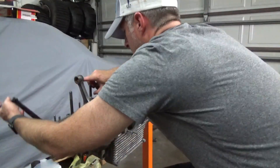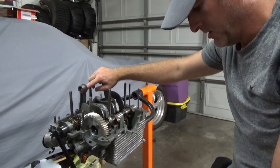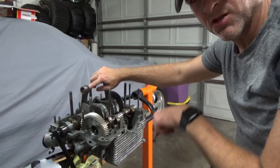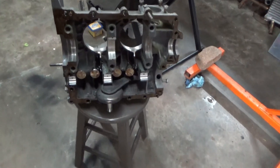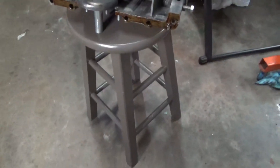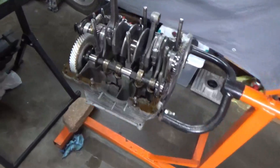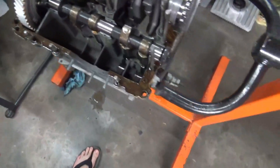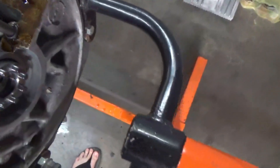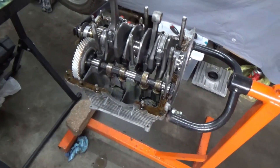Everything's rotating really nicely. I think we're good to go. I'm going to start lubing up the lifters on this other case half. We took our aviation-style sealer and went around both pieces of the case, trying to get as much as we can without lobbing it on too thick. Maybe I put it a little too thick in a few places, but let's get this thing together so we can go to bed.